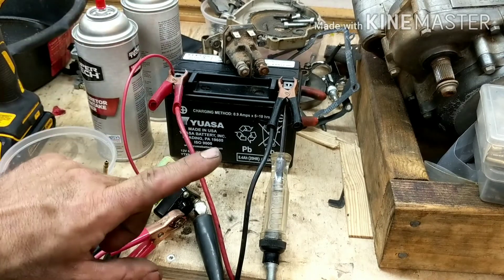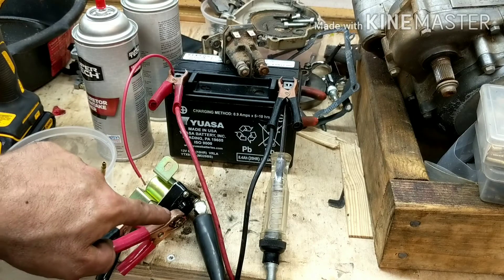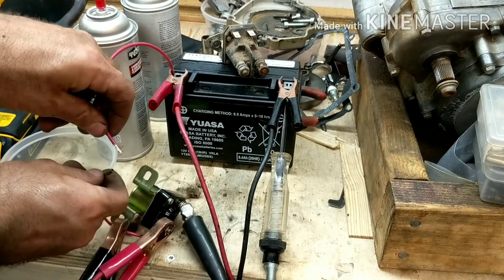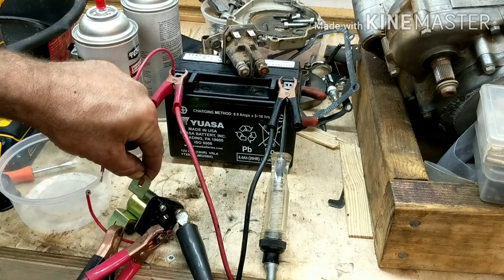So here's a good solenoid. Let me show you what happens when it works properly. This one is only one wire. Here's our starter wire, here's our ground going to this, positive going here, and here's the positive on the other side which would be going to the starter. Let me show you what happens — watch that light. Okay, that's a working solenoid. That's what it should be doing when it clicks.